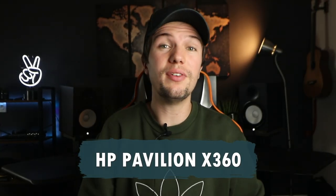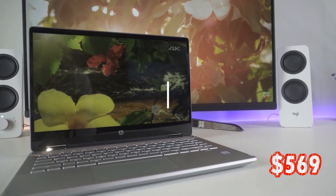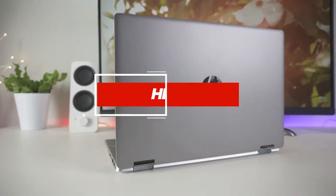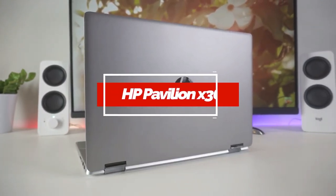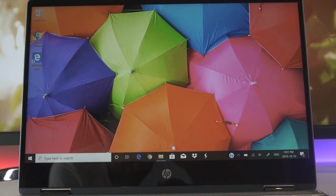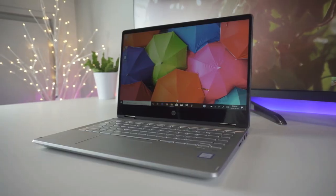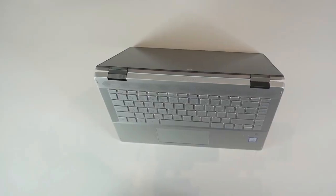The next laptop we're going to be looking at is the HP Pavilion x360. As one of the bigger names in computing, it's reasonable to expect HP would have a decent offering in the low to mid range. The HP Pavilion x360 fits the bill, serving up a nice set of base specs that would suit anyone learning their craft.